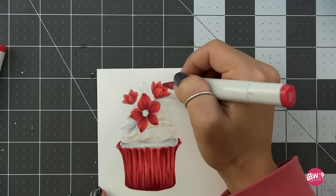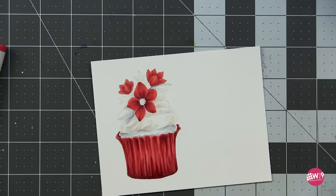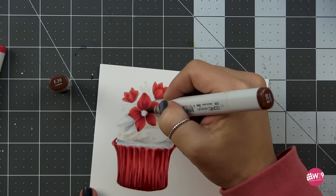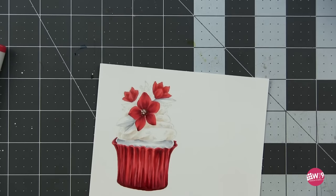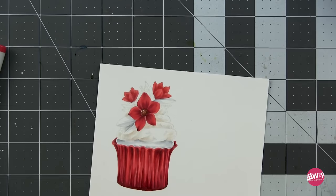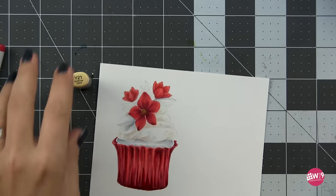Next up, we're putting in the center of the flower, and this is incredibly easy. Using a stippling and scumbling motion, I start with E39, adding dots around the outside and a few in the center. Then I take E99 and do the exact same thing, followed by Y21 — same thing again.